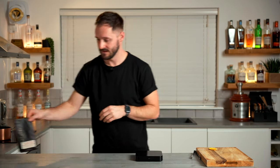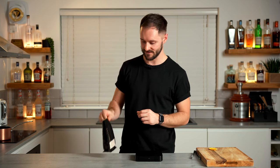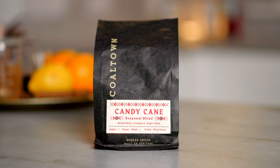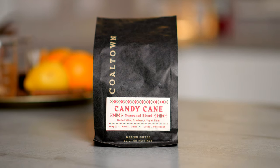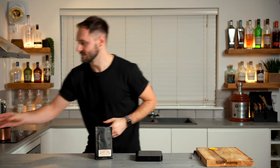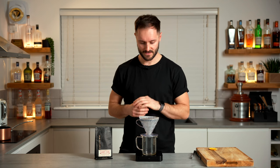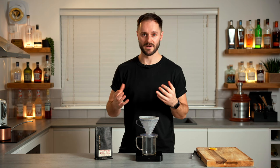When it comes to choosing a coffee, I'm making this video at Christmas time, but it is a really delicious all year round drink if you like those spicy flavours. Since it's Christmas, I'm going to go for a Christmas blend — this is Candy Cane from my friends at Coaltown Coffee in Wales. It's got flavour notes of mulled wine, cranberry, and sugar plum, which is kind of perfect for what we're looking for. And you can brew this however you usually brew it. I'm going to be brewing it as a V60, going with 20 grams of coffee and 300 grams of boiling water, brewed in around about three to four minutes.